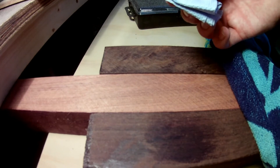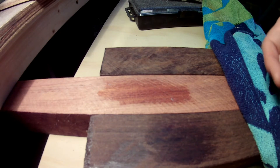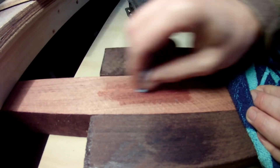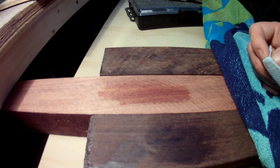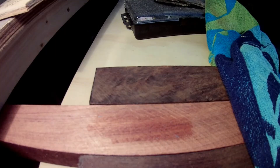The next up is the bubinga. Obviously at the moment all that's showing up to me is the saw marks, but they won't be there by the time I'm finished. You can already see sort of deep ribbons of red and deep ribbons of black in there as well, but that's going to come out beautiful when it's finished.